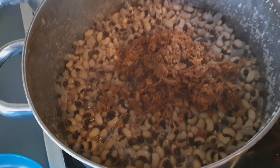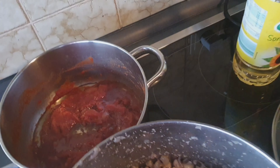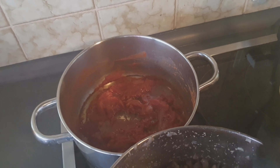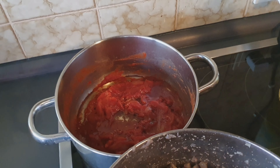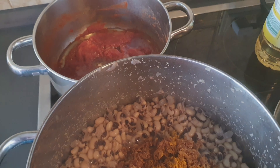This is what is called kukuma — I put the kukuma. I don't know how you prepare yours, but this is the way I prepare my yummy, delicious porridge beans.